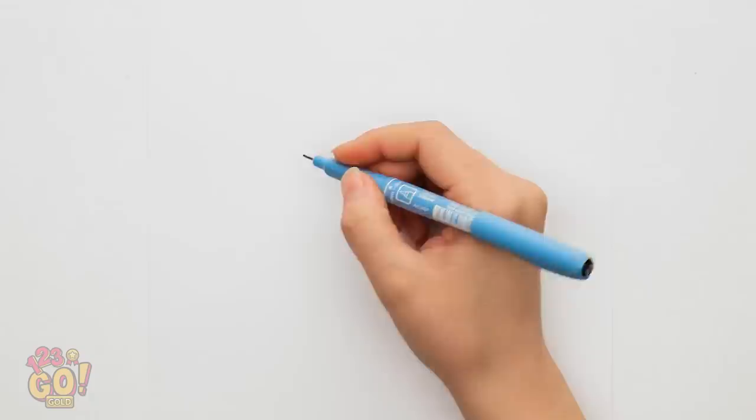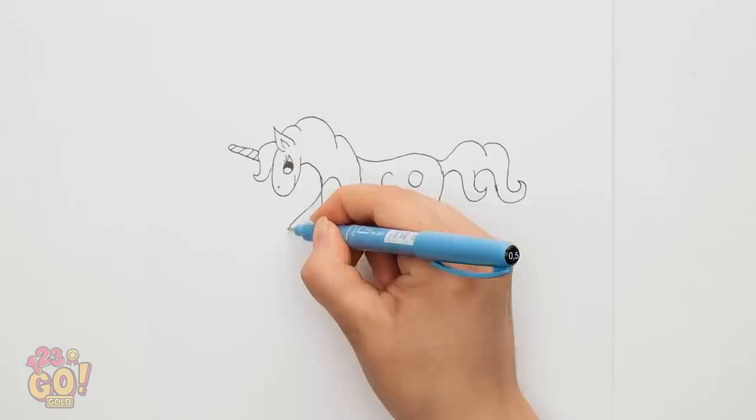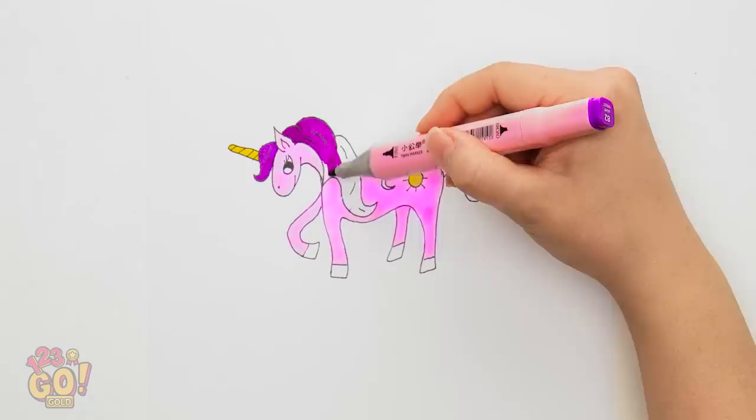Got it! U-N-I-C-O-R-N. Now I just need to join it up. I'll give it a nice hairstyle. Can't forget the legs. All I have to do now is color it in — pink will be the perfect color. I think this will win. I wish I had a real unicorn. All that's left is the tail. Done! That was easy. Ta-da!